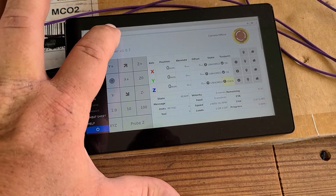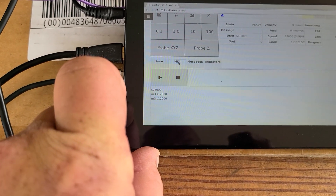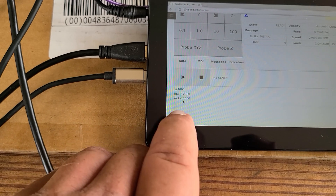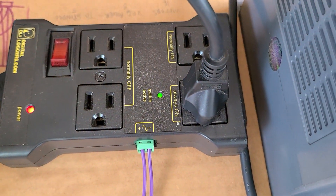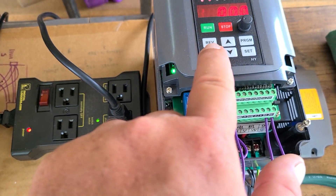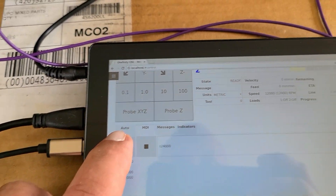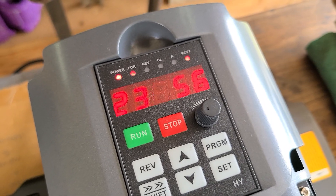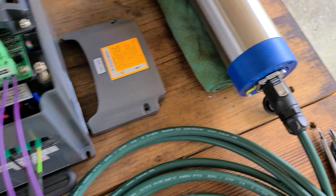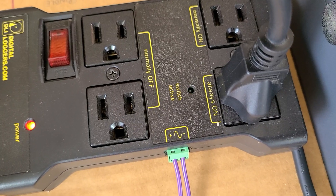Let's go to the MDI tab and I will do an M3S12000 and hit play. You can see that the IOT relay clicked on — we're running 12,000 RPM and the spindle is on. Let me do 24,000. And we're good, we're running. Let's hit stop.